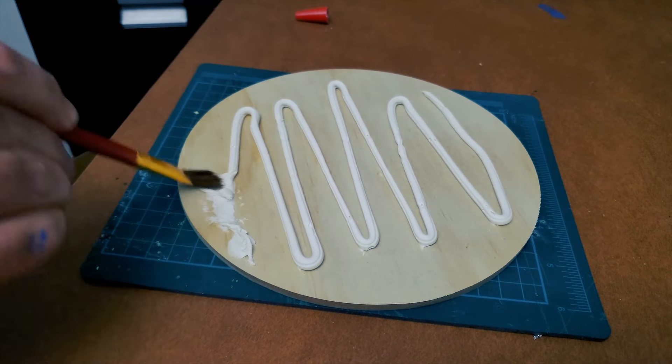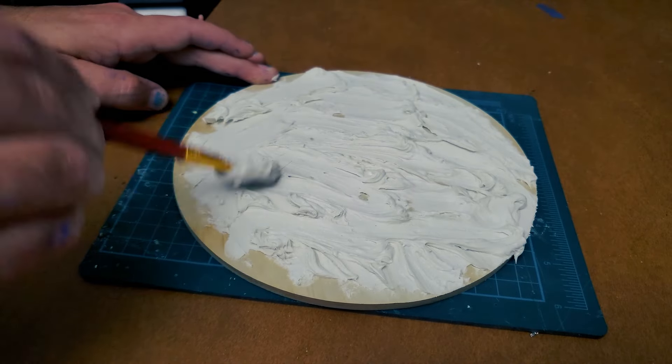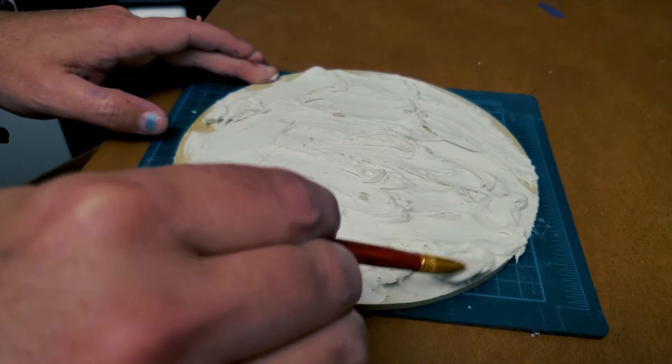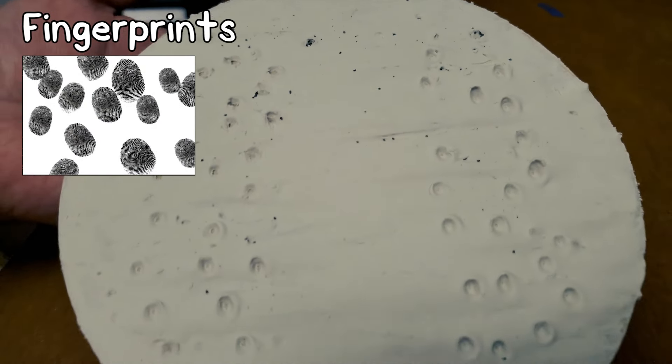I used this tube of spackling to give the base some texture. This will allow me to check off my final card — the fingerprints. This creature pulls itself along by its hands, walking with its fingers leaving behind a trail of fingerprints.